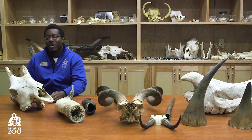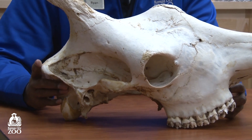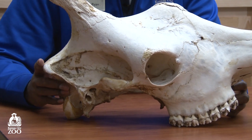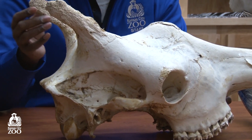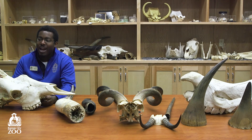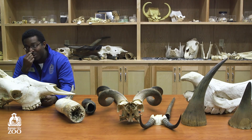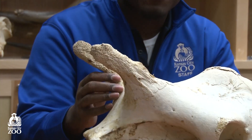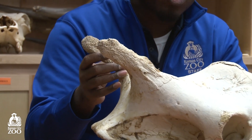Over here we have a giraffe skull. Now we know giraffes — they're really tall, they look really cool or weird depending on how you feel about them. But today we're looking at their ossicones — that's the actual name for a giraffe's horns. When giraffes are first born, their horns are actually soft because they're made of cartilage, the same stuff our ears and nose are made out of. But as they mature, their horns start to grow harder, or ossify, into a bony structure.